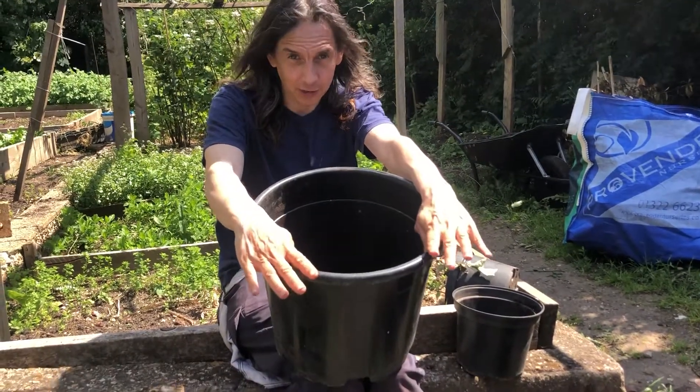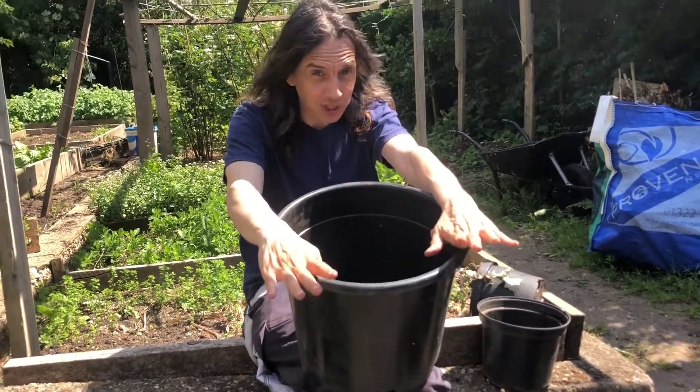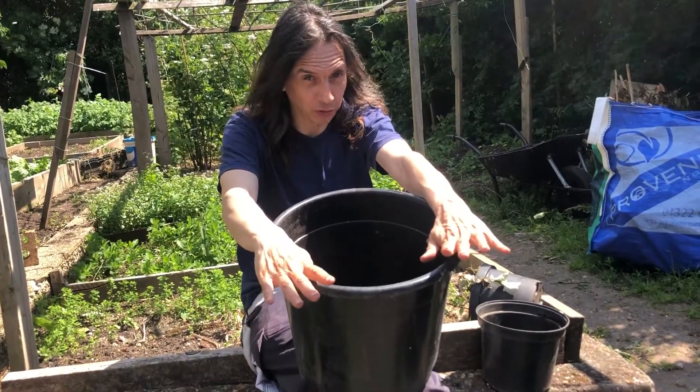Tomatoes also grow very well in the ground, and there'll be much less maintenance because you won't have to worry about watering very much.